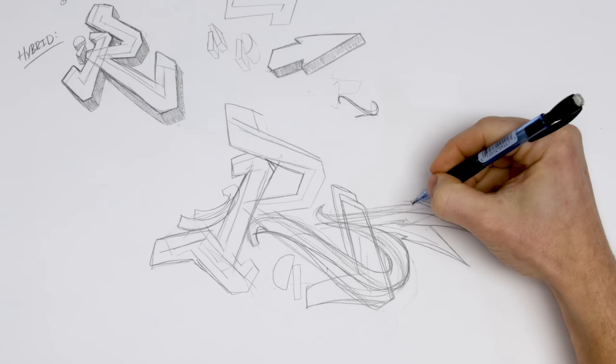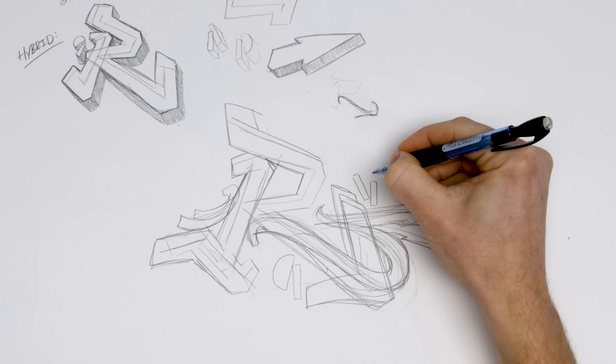One of my signature bits is the I-I combo — you get two regular bits, but you've got to dot them.